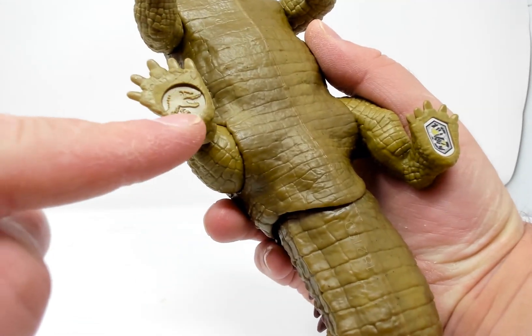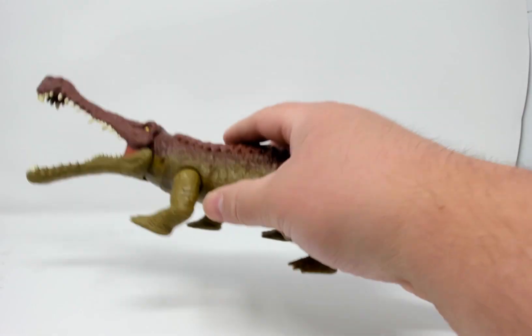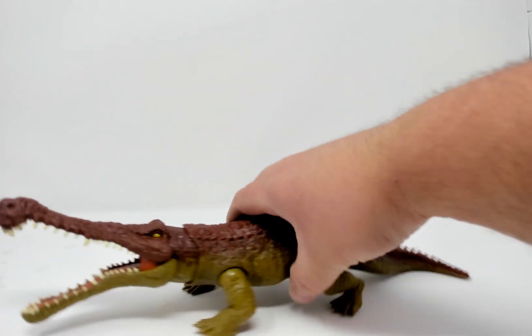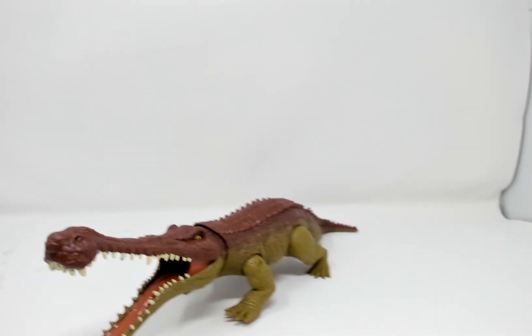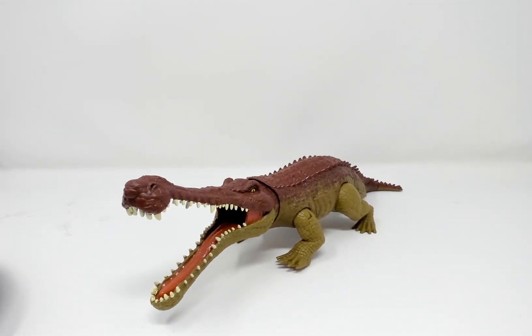And there's the Jurassic Park slash World T-Rex for size comparison. And there is Sarkasuchus — and that is so fun to say. Sarkasuchus.